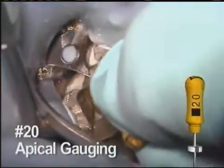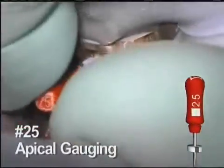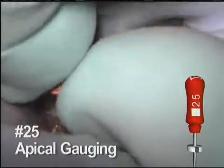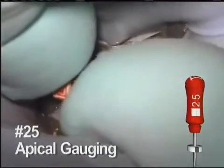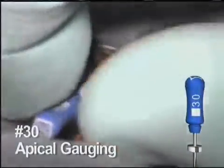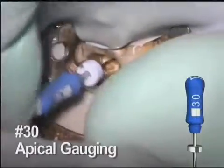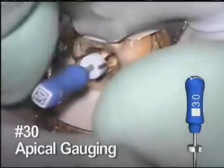Apical gauging with hand files is suggested to determine a final apical shape. In this canal, the 20 hand file fits appropriately. Although we are happy with the fit of the 20, for this example we tried the 25 hand file. It is also gently worked into the canal space. In this specific canal, it is too large and does not quite reach length. We also tried the 30 hand file, and as expected, it takes more effort to get close to the working length. Therefore, the clinical decision for this particular canal is to leave the preparation at a 20.